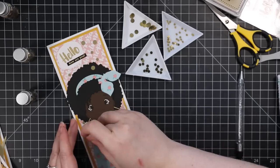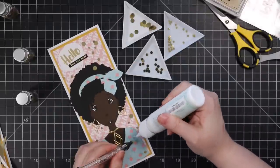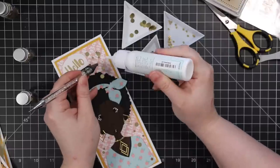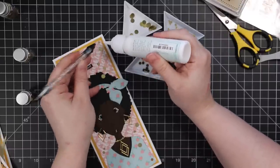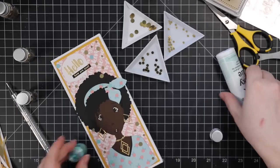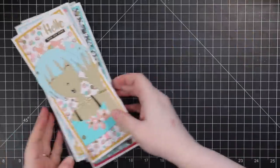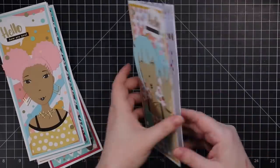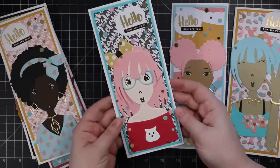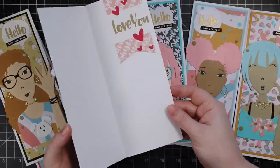I had also heat embossed the 'love you' sentiment from the other set onto white cardstock and die cut it with one of the pendant dies from that wafer die set. So the inside of the cards will just say 'love you.' I used the same pattern paper that I used on the front of the cards, die cut with one of the other pendant dies, and added the love you sentiment. There's also heart wafer dies in there — I die cut one of the darker pink cardstocks I had and added those. The insides were all finished with some pattern paper and the sentiment. Then of course I blinged out all of these — you could skip this step, but you guys know me and the bling.